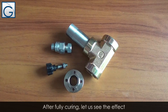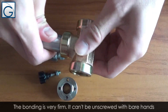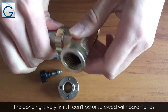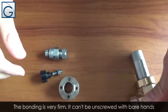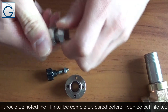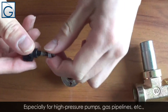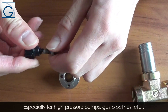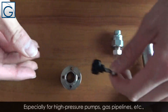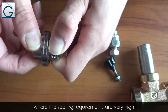After fully curing, let's see the effect. The bonding is very firm — it cannot be unscrewed with bare hands. It should be noted that it must be completely cured before it can be put into use, especially for high-pressure pumps, gas pipelines, etc., where the sealing requirements are very high.